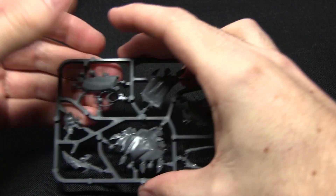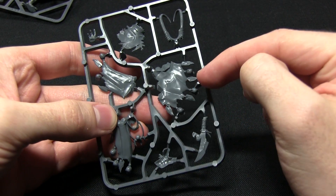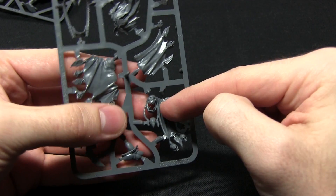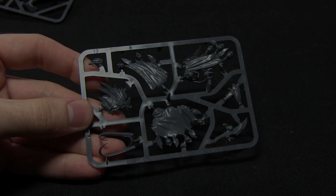The second sprue features the large robe that the orc is wearing, with tassels and various trinkets attached to it, large horns across the front, and the very crazy looking face down here. So let's assemble this miniature and take a look at the finished piece.